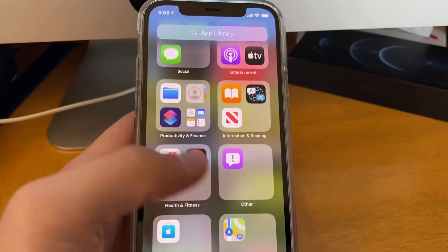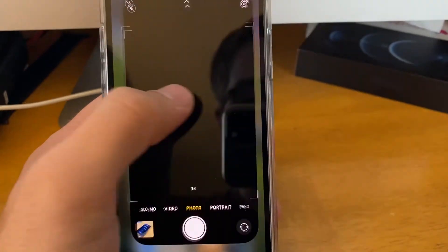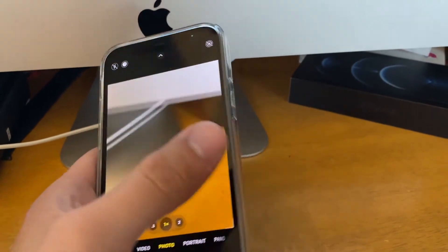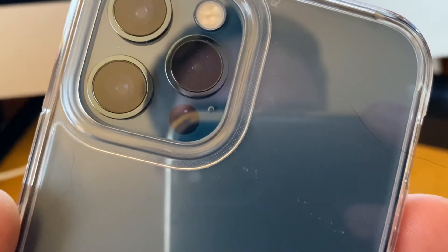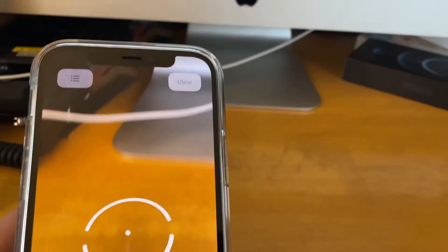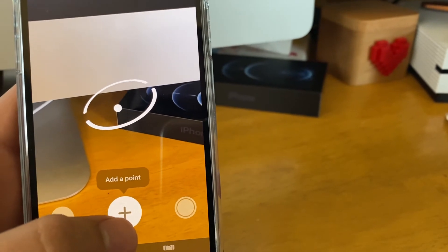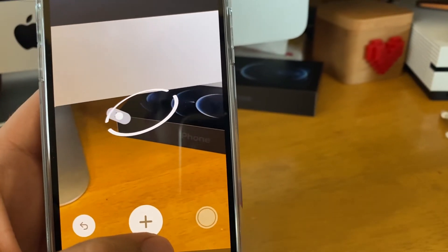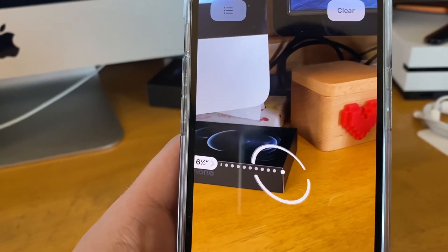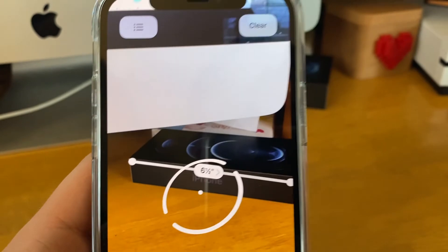Right off the bat, you'll notice there's really nothing different just looking at the phone itself. Where some of the fun comes in is the camera, which has some upgrades to it. The camera also has a LiDAR sensor next to it — that's the little flashing you see right there. A good application that would be able to use LiDAR pretty effectively would be the Measure app, where we can go ahead and get a quick measurement. This is something that's not necessarily new, but it's probably more accurate than we've seen before.